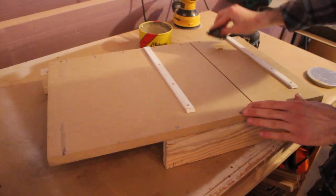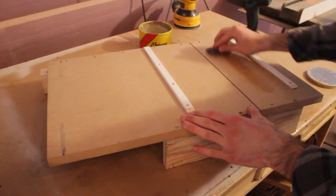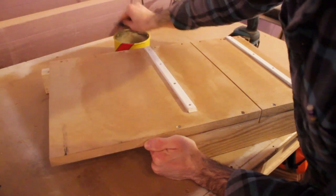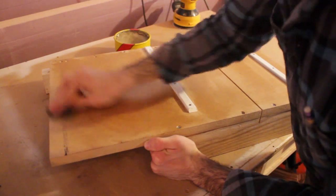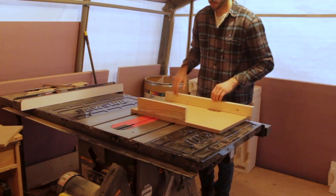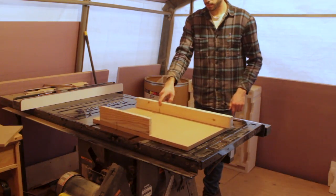One more thing I want to add is some paste wax on the bottom, and this is just going to help it slide easier on my table saw. I'm applying it on the base as well as the runners. The paste wax really adds quite a bit of a difference.